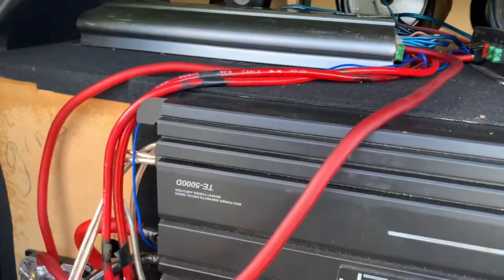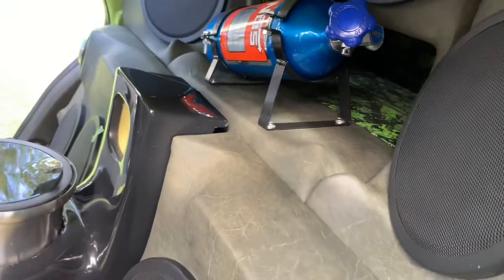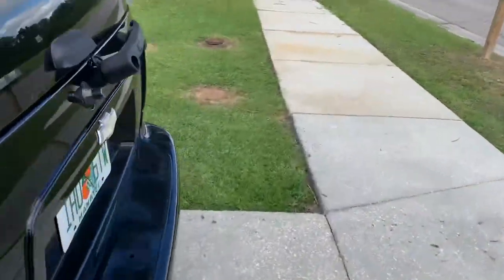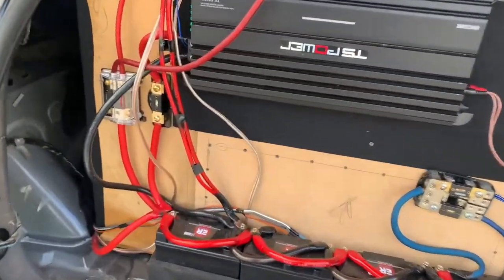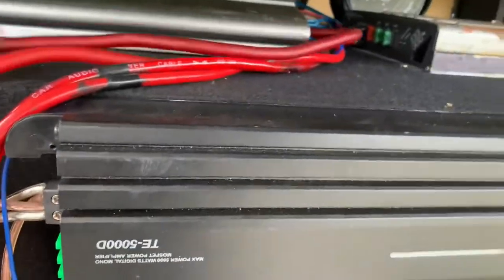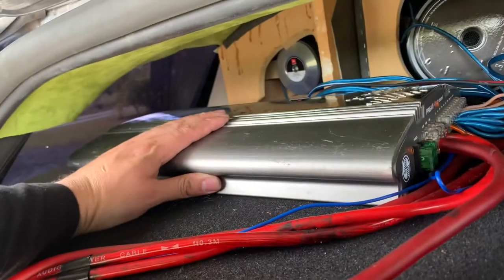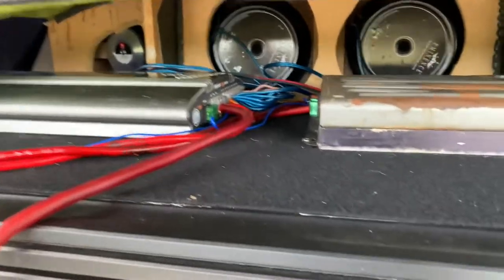That amp is connected to all the 8s in the truck, which includes the 8s on the doors and the 8s back here. I'd say that amp is probably pushing out at least 800 to 1,000 watts at the most to those speakers. But it looks like a rat's nest back here. So this amp — the PPI — it's actually a 5-channel, actually 440 watts. So that's not even much, really, on all the 8s.